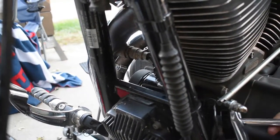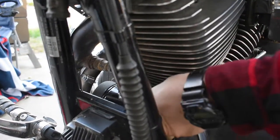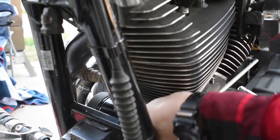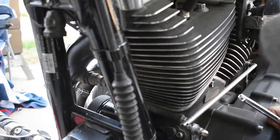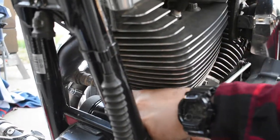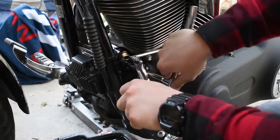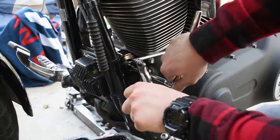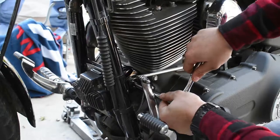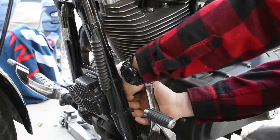We could have taken the shift linkage apart to get in through there, then put the new filter in, but that's a lot of extra work. So we'll make do. The oil filter isn't sitting right — I don't have enough room to get in there.